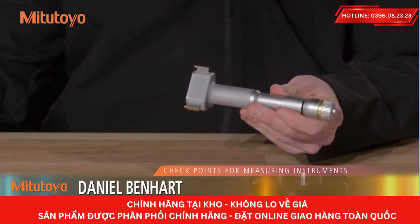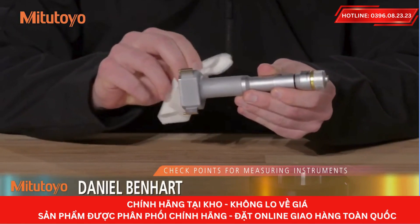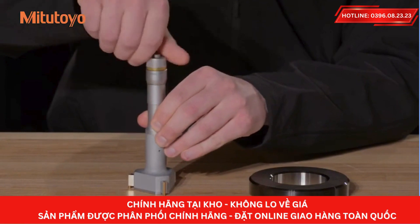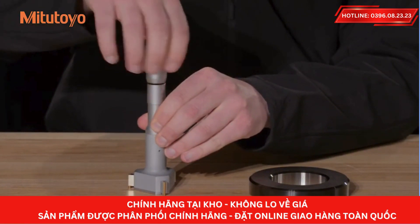Before use, clean the contacts, clearing any dirt or dust. Rotate the thimble, moving the gauge through its full range. Check for any jamming or sticking in the anvil or spindle.